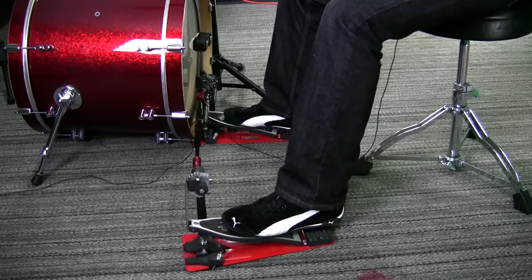Welcome back. As you can see, the pad is missing. The snare drum is gone. We have no sticks. Today, we're going to be talking about our feet and different foot techniques and my approach to playing that I've found to be most beneficial.